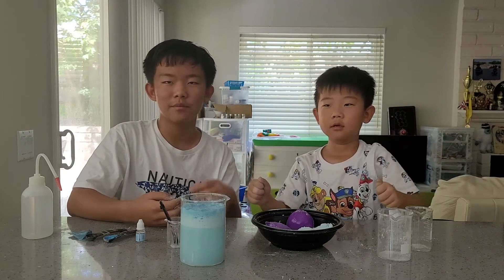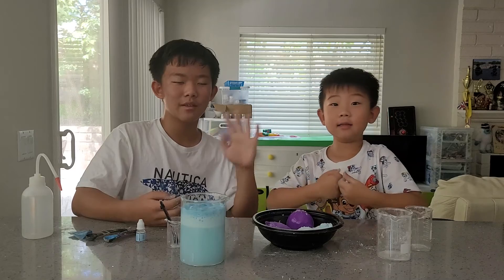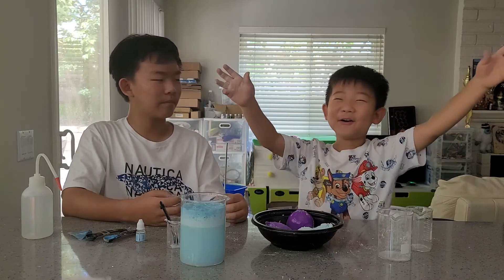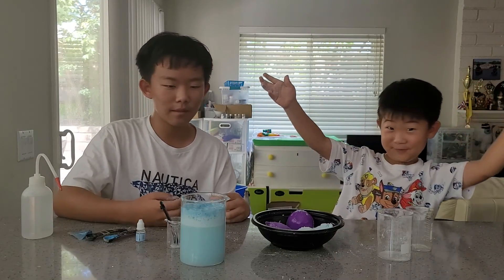Thanks for watching and see you in the next video. Bye! Subscribe and like!